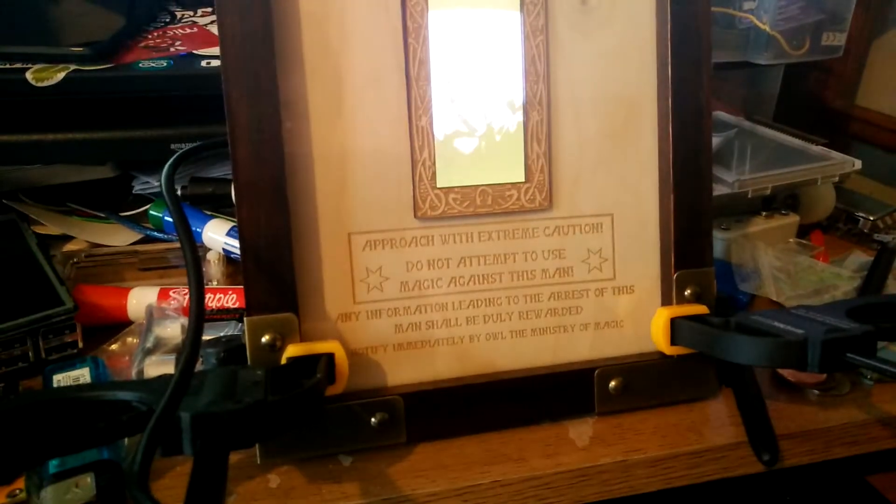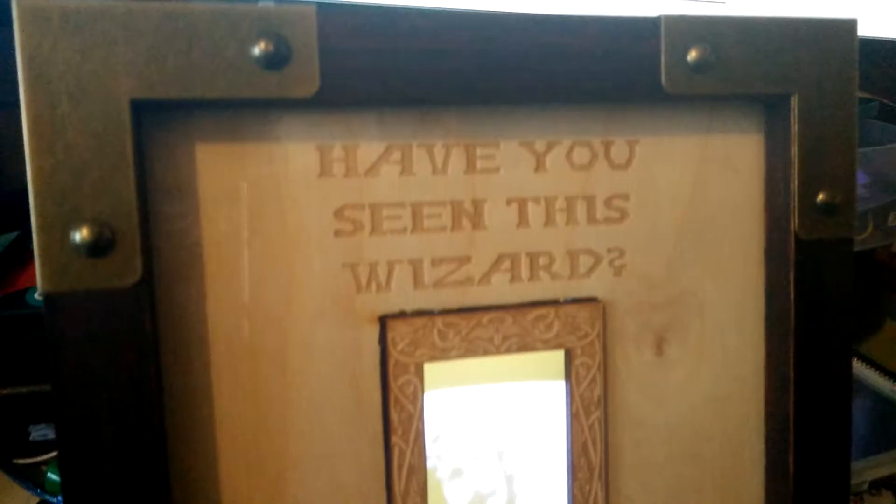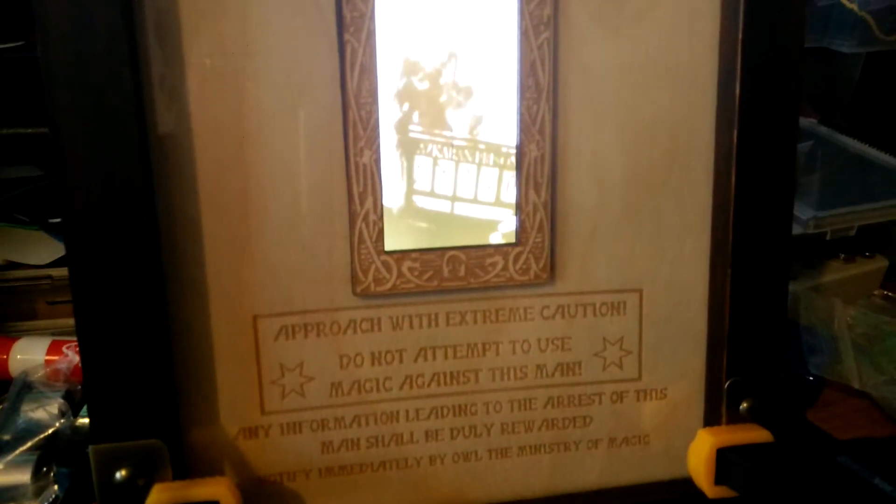Laser cut frame. Used a K40 laser cutter, 3mm ply. And this is just what we call raster engraved. Made a nice little picture frame for it.